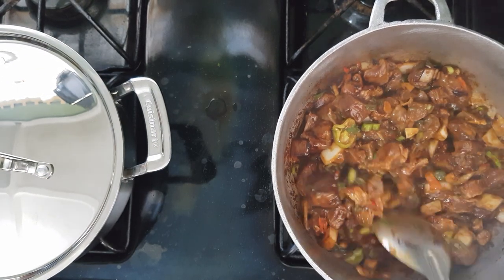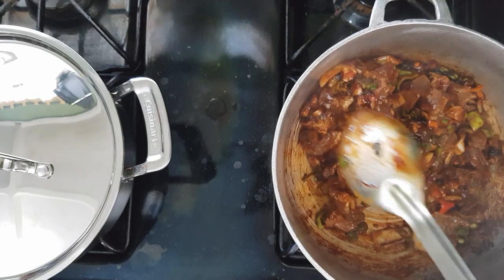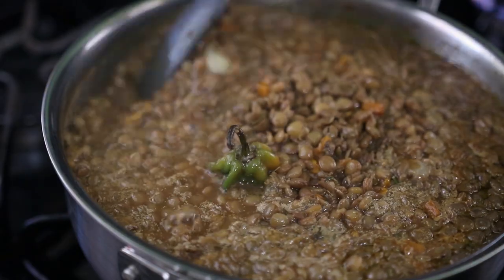I'll show you how I did this. Now we are going back to our lentils to taste and see how it's tasting.